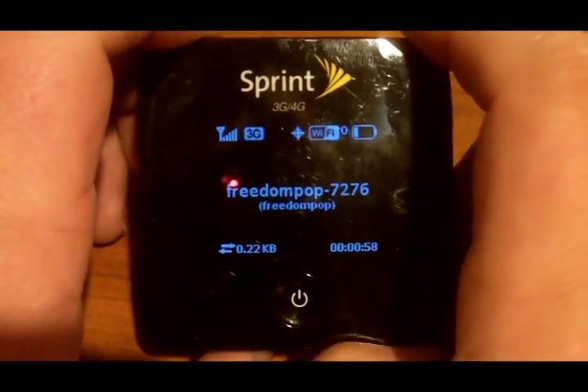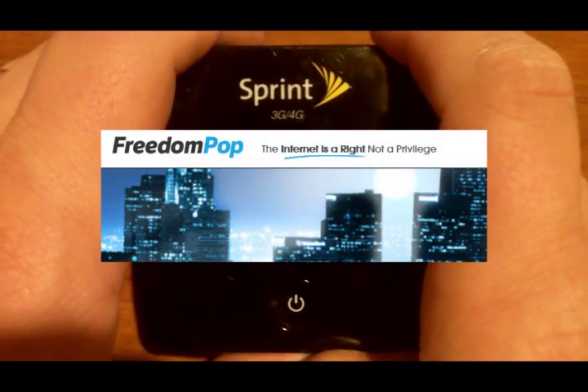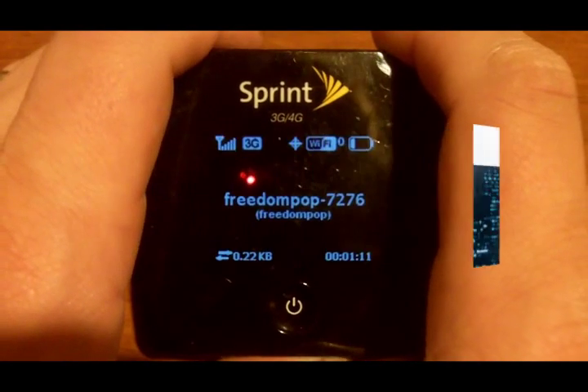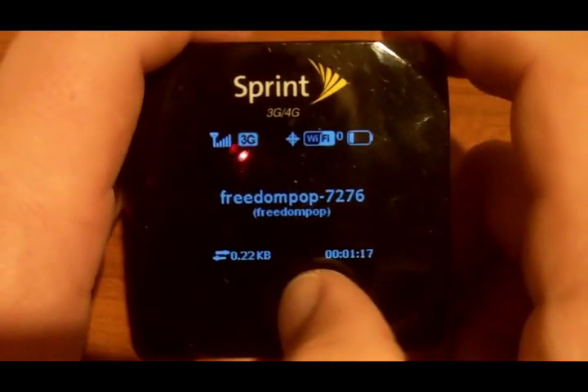So that's the OverDrive Pro from FreedomPop. I definitely suggest checking out FreedomPop. You get 500 megabytes of free data every month after you buy the hotspot, so basically it's a free wireless hotspot — a great deal. You can also usually find a good deal through a sale or something along those lines, so check it out.